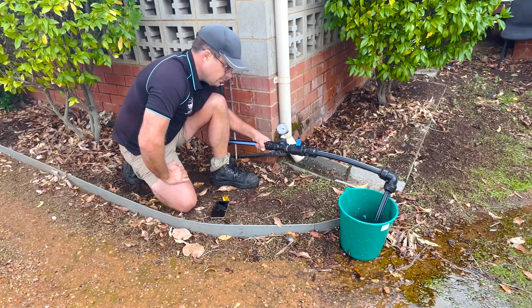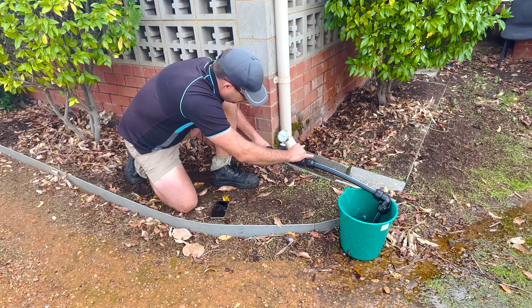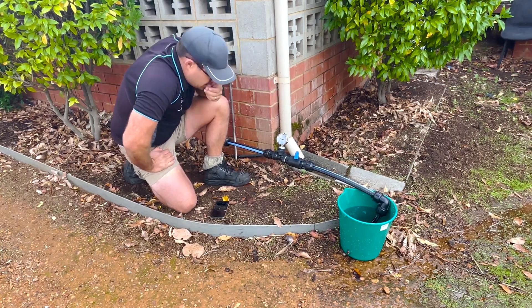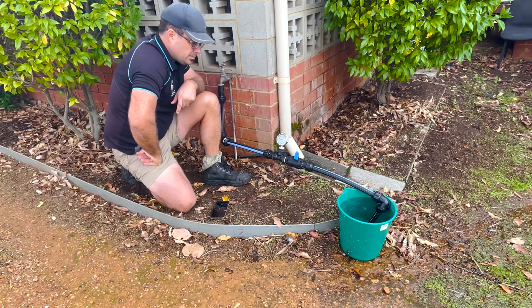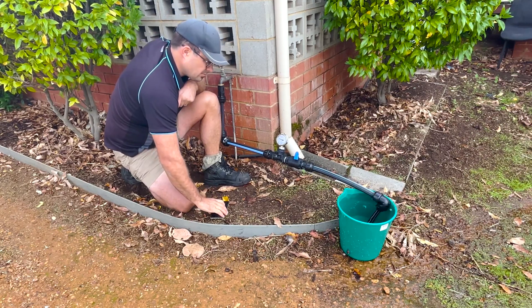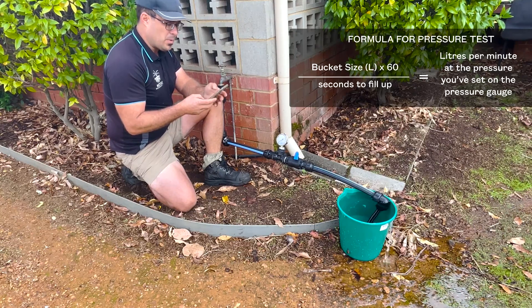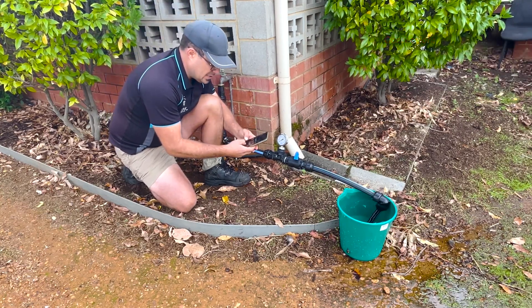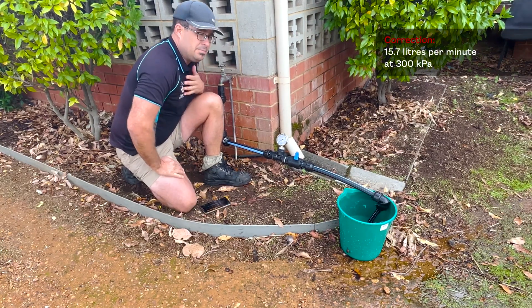Restricting to 300 kPa has reduced the flow a lot. Alright, 38 seconds. So we'll do our calculations: bucket size times 60 — 10 times 60 is 600 — divided by seconds to fill up, which is 38 seconds. We've got 15.7 litres per minute at 300 kPa — that's about a 25% difference from the 200 kPa result.